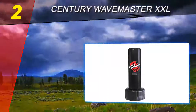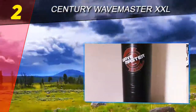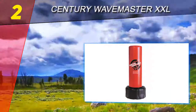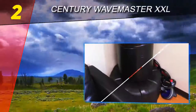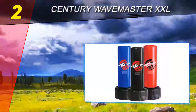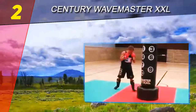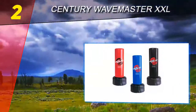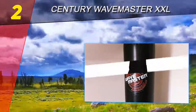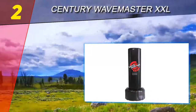Number two on this list is the Century Wavemaster XXL. This is a pretty amazing workout bag that will be a welcome addition as you build your stamina and striking ability for in-fighting type sports. Century really deserves credit here for the outstanding design of this fitness apparatus — it will definitely help increase your fighting skills if you train with it on a very regular basis. We absolutely love the low-profile support base on this punching bag, which keeps it firmly in place as you strike it but does not get in your way while you are doing it.